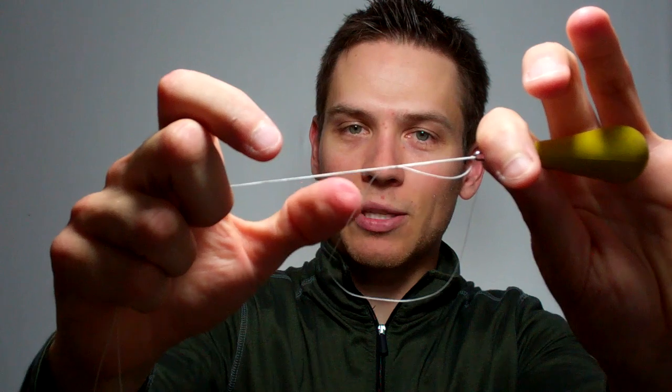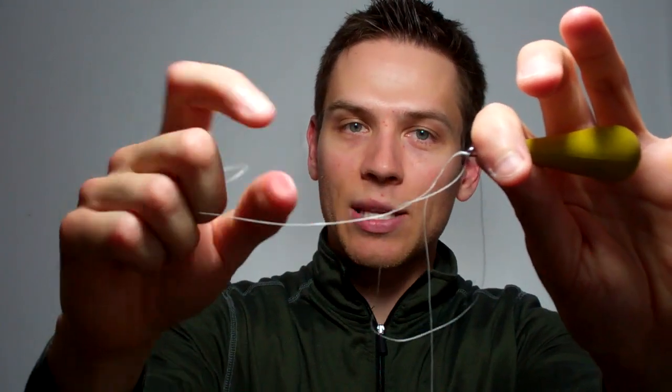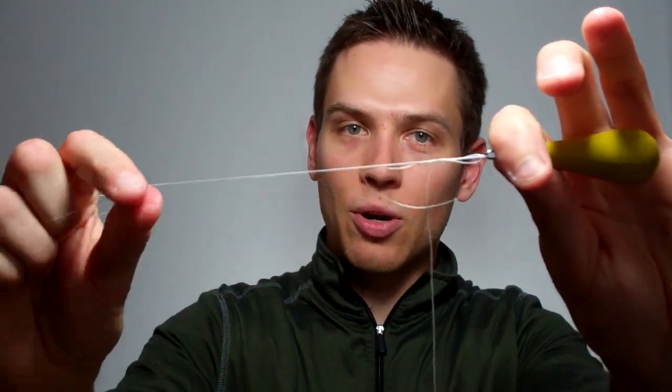Now you can see I've got this big loop here. What I'll do is take the tag end — not the main line — and start to slowly pull it down. Every time you get a big loop, you want to take the tag end and slowly pull it down so that everything comes together at the same time.